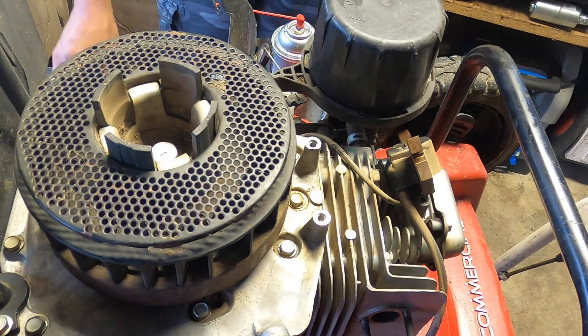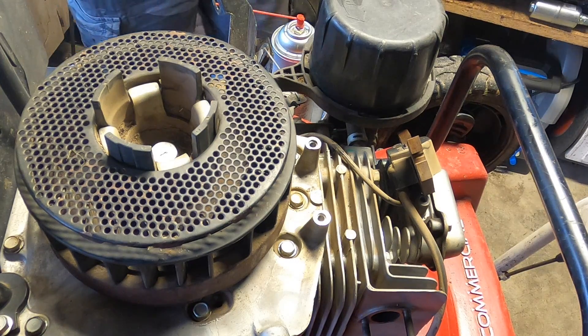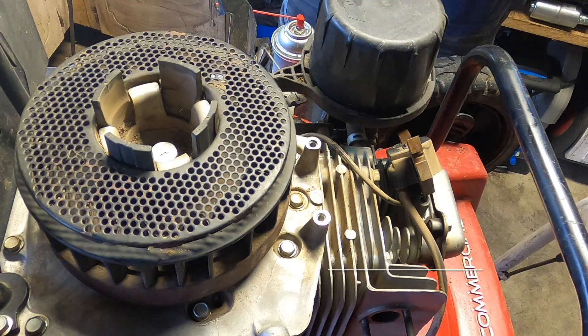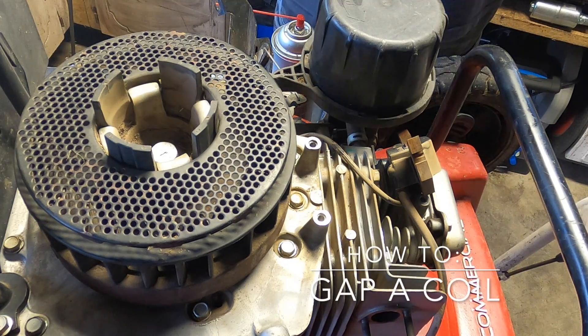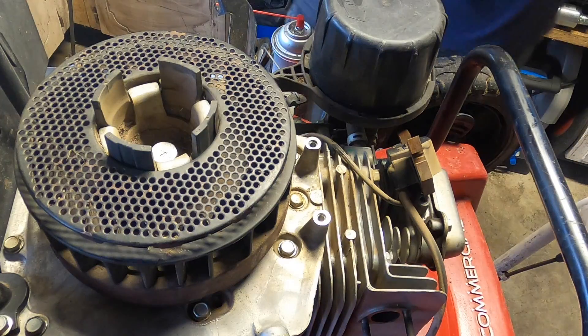Hey everyone, I want to do a quick little video here on how to properly set a coil on a small engine. I use the word 'properly' very loosely, because there's a wide range of opinion on this, including my own. So we're going to use my opinion and take it from there.